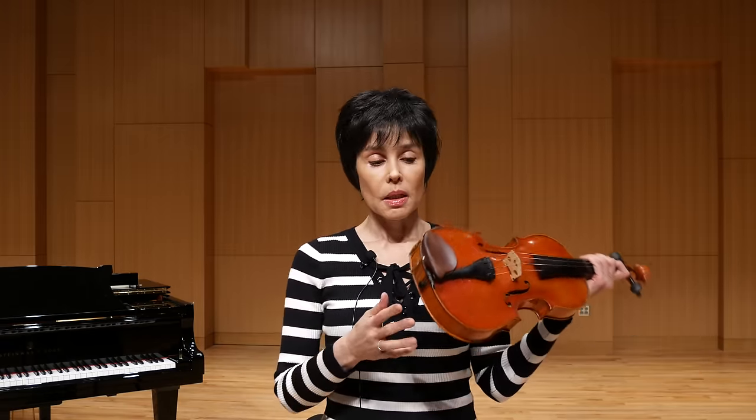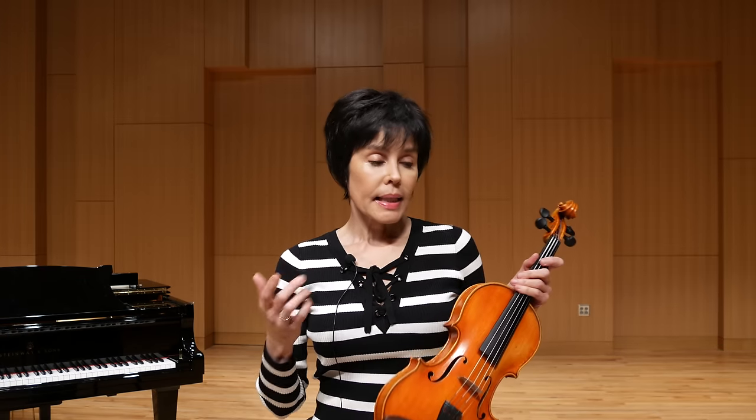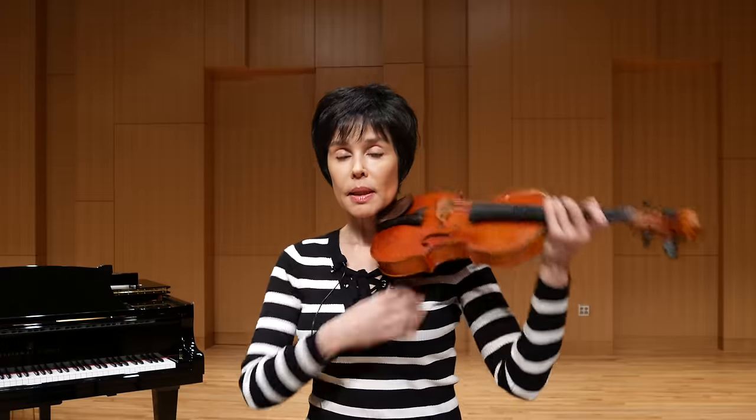Number three is a practical thing — you don't have to forget anything. What if you are playing somewhere and you forgot it at home? You don't have to carry anything extra in your violin case — convenience. And number four, ideally you are expected to have more shoulder mobility when you are playing without the shoulder rest.